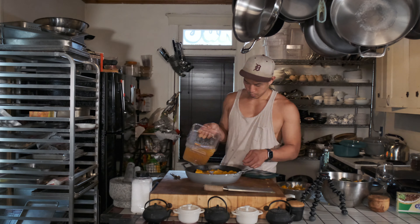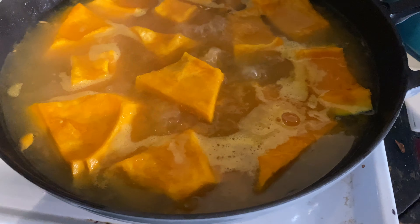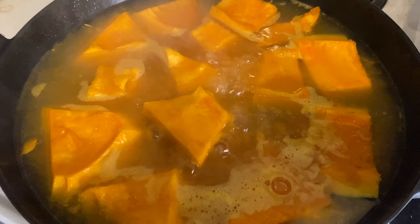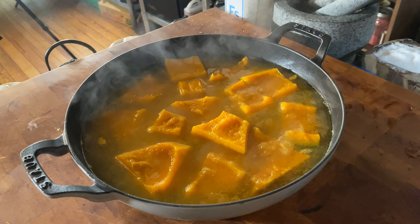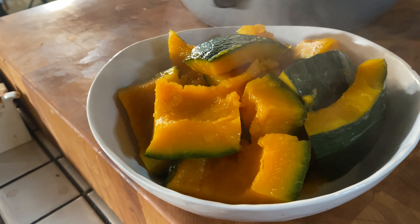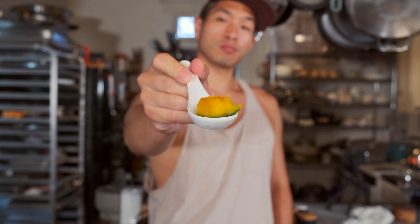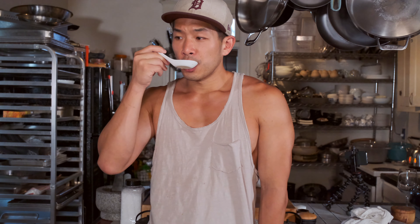Braising the pumpkin in the broth in a single layer like this tenderizes the pumpkin so that it can be eaten pretty easily, and it also makes the broth even stronger in flavor. The Japanese call this kabocha no nimono, and while the ingredients for their simmering stock are completely different, the concept is essentially the same. It's a great dish served hot or cold, which makes it perfect for all seasons, and just a great side to have in your dinner arsenal.